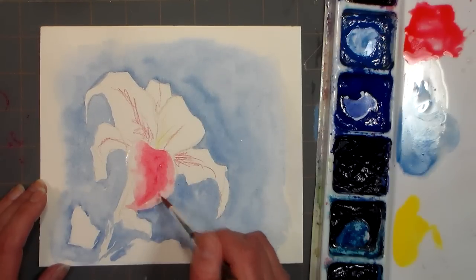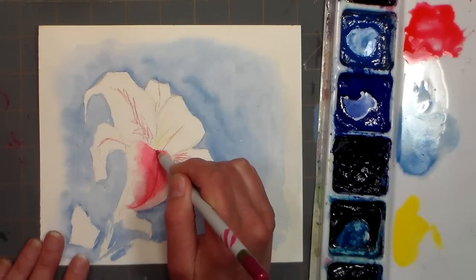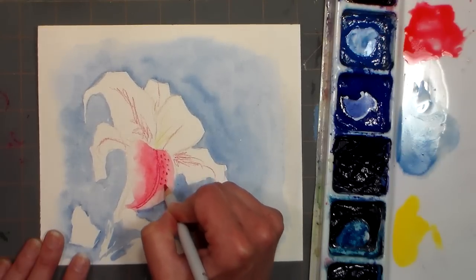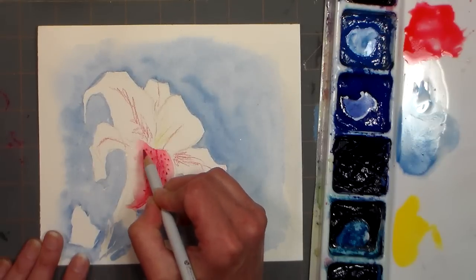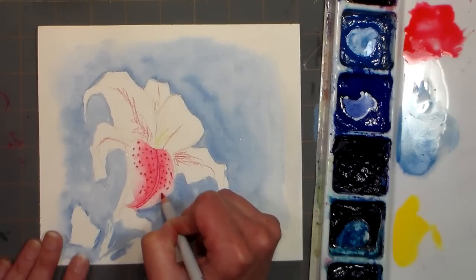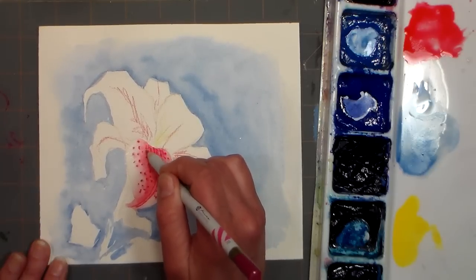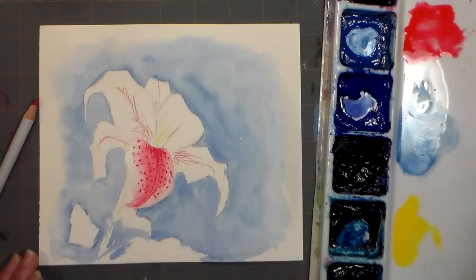Now I want to show you something really cool — if you have the watercolor pencils you can go in and add the veining like this. If not, you can use a credit card scraper and the paint will just settle in there. I just think it's a really fun technique. You can also add those little spots just by pressing your pencil into the wet paper. Isn't that cool? It really takes a lot of work out of the painting, gives you a nice effect and it's quick and easy. You could also use brown for this because those specks are kind of brownish, almost like a rust color.